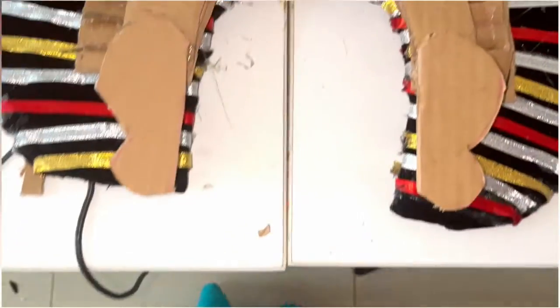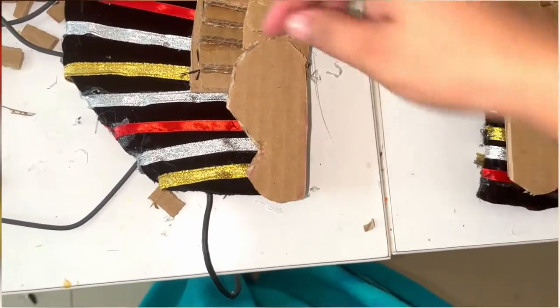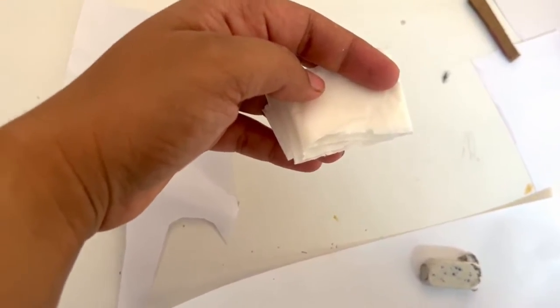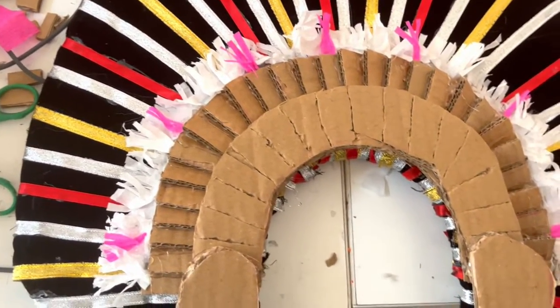Take a cardboard and cut the shape of an ear, and then stick it as shown. Take tissue paper, fold it, cut it into thin strips, and then stick it as shown.